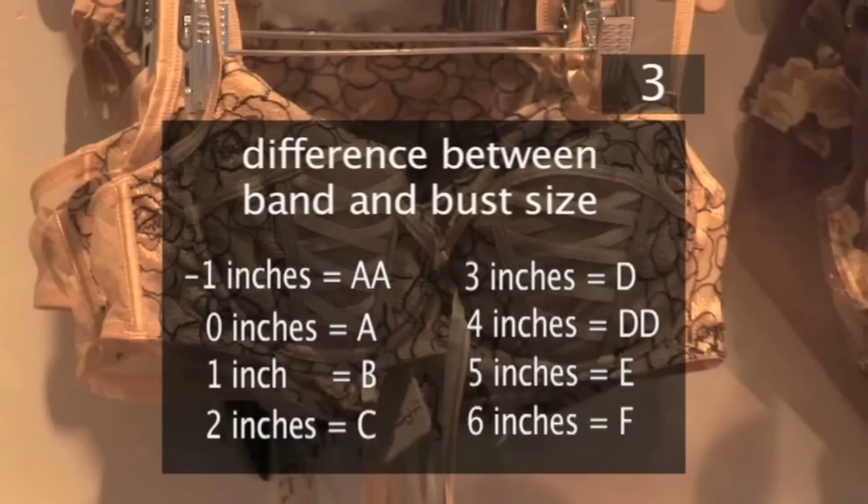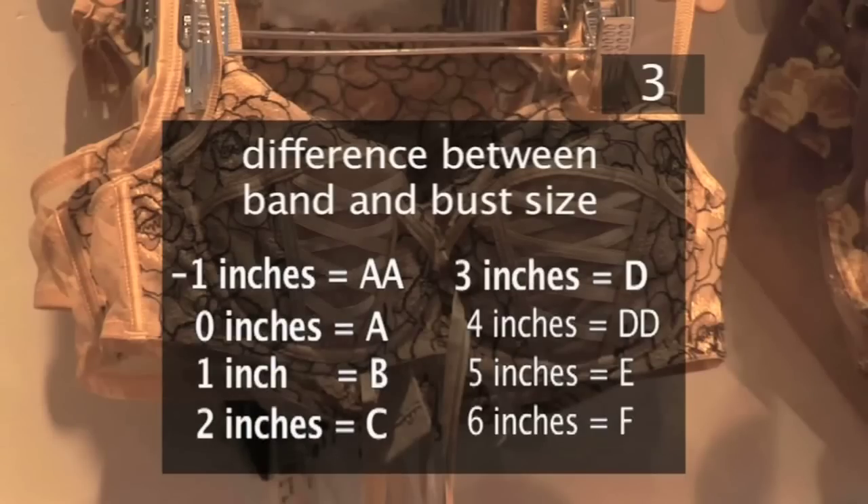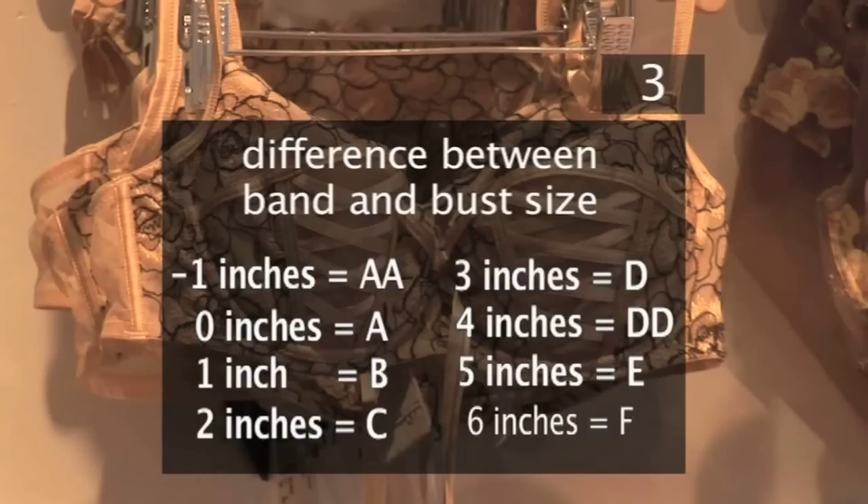You can use this chart to find out your cup size: minus 1 inch is Double A, 0 inches is A, 1 inch is B, 2 inches is C, 3 inches is D, 4 inches is Double D, 5 inches is E, and 6 inches is F.